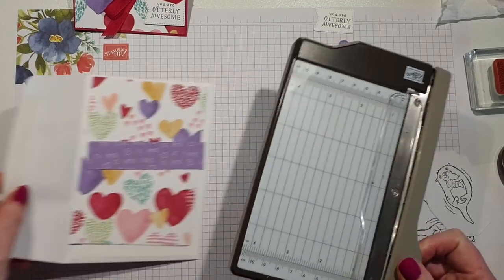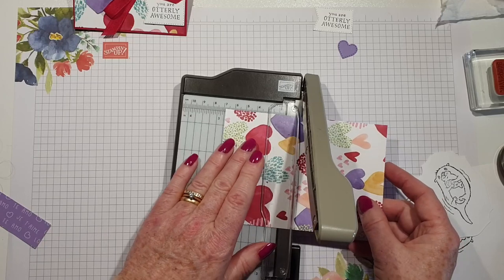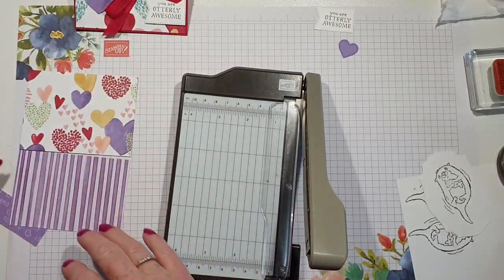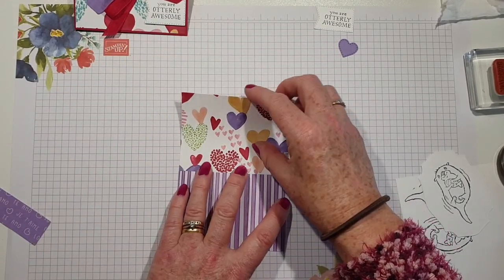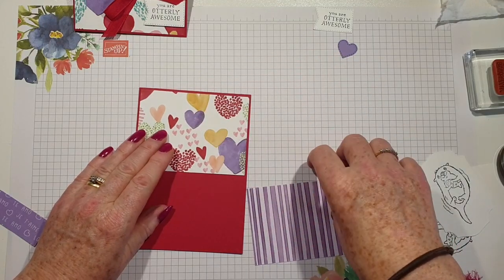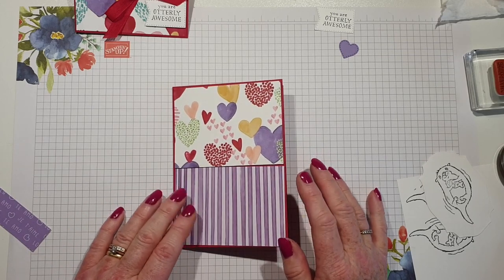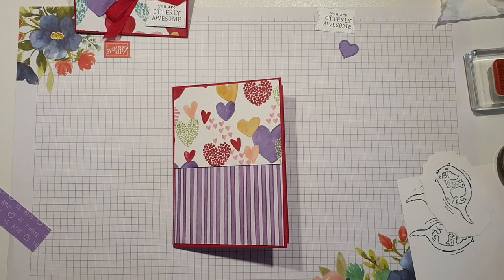I'm just going to bring my trimmer in and cut this down. It doesn't really matter where I'm doing that — at seven. I thought that would look quite nice on the base. Now some people would have another piece of basic white to stick their designer series paper on — I don't. It's just personal preference; some people might even use some copy paper to do it.